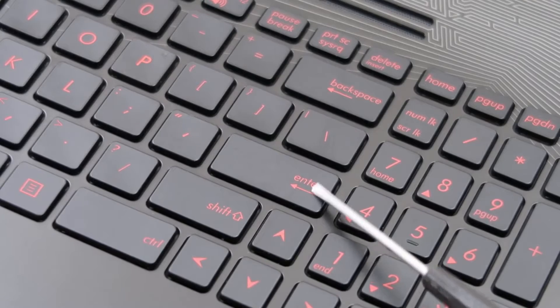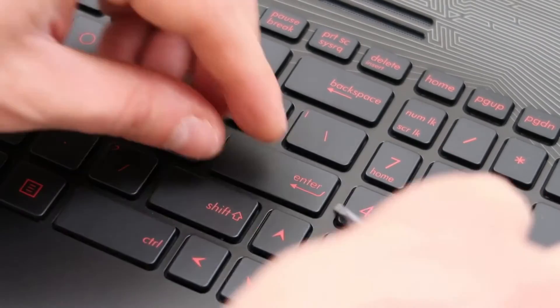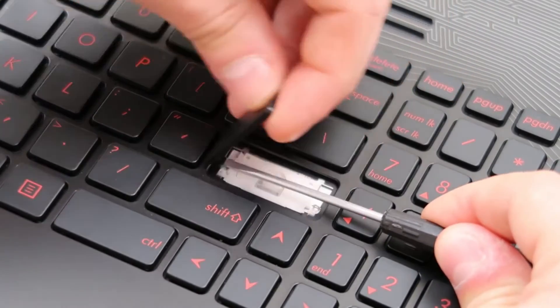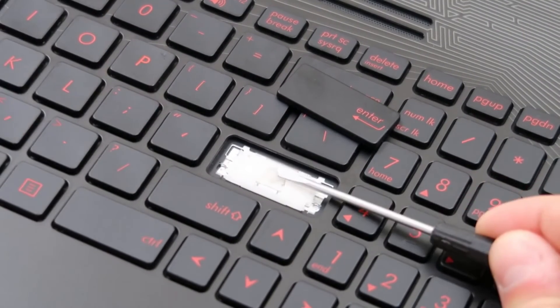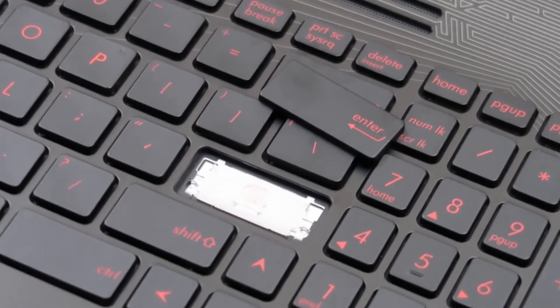All right, I'm back. Now let's show you how to do a larger key. I'll do it in the video and then I'll show you what it looks like underneath afterward. So we're going to get it up under there, go nice and slow. We'll take that part off. As you can see, my screwdriver was on top of this white clip but it was obviously under the key cap. I'll zoom in so you can see what that looks like a little better.